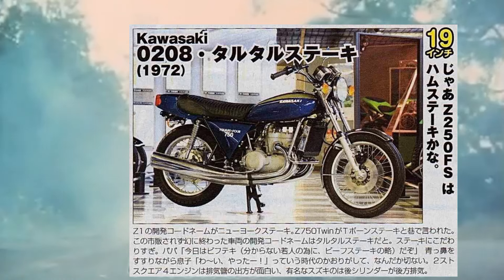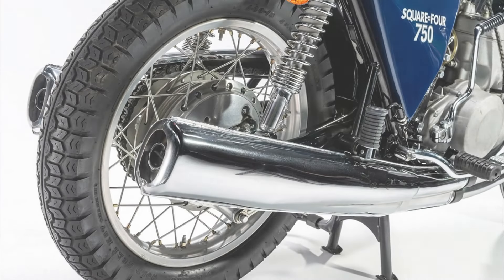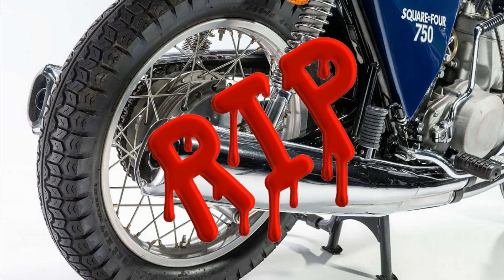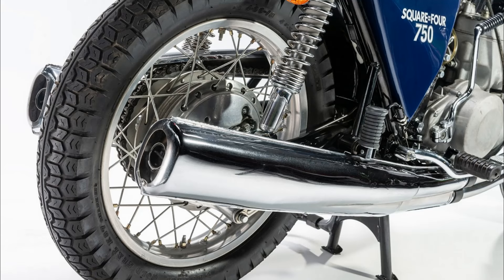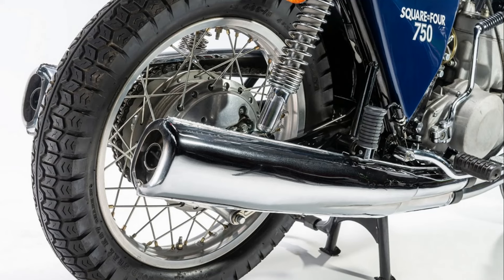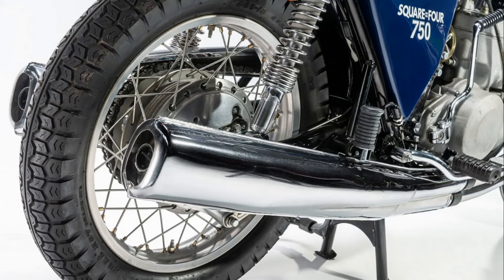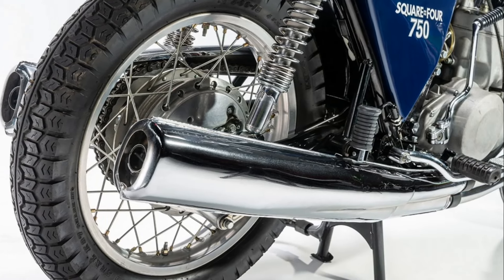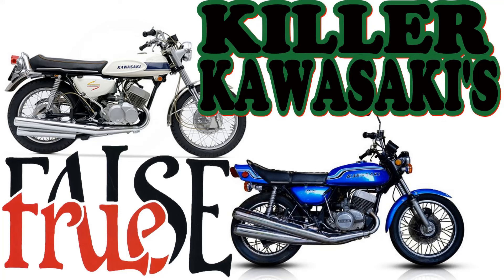And luckily for many of you this bike never made it into production, because if it did, you might not even be watching this video because you'd probably be dead. In the early 1970s, Kawasaki had their three cylinder inline two-strokes, which at the time were pretty vicious bikes to ride. If you haven't already watched the channel's video on these so-called widow makers, I suggest you watch it, because these bikes earned a bad reputation which they just did not deserve.